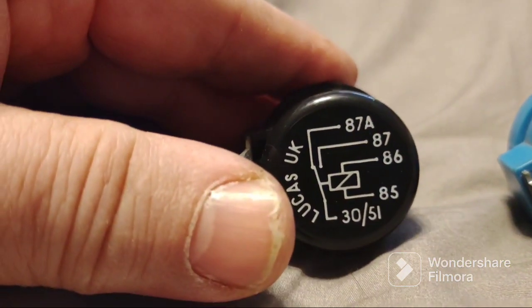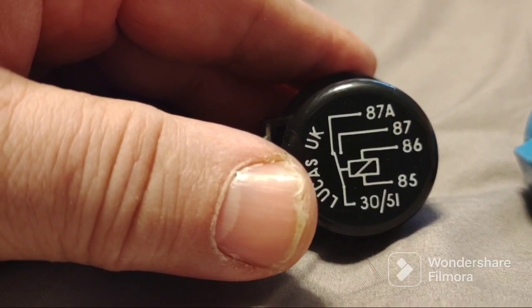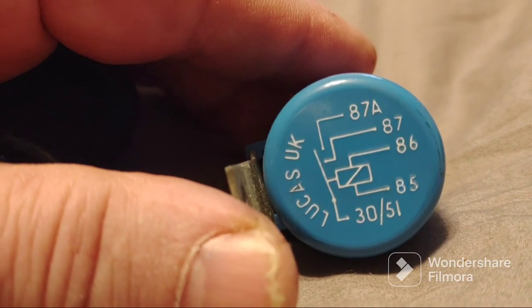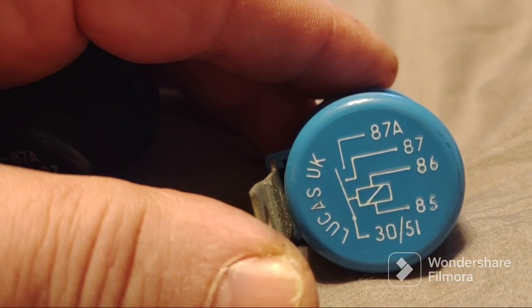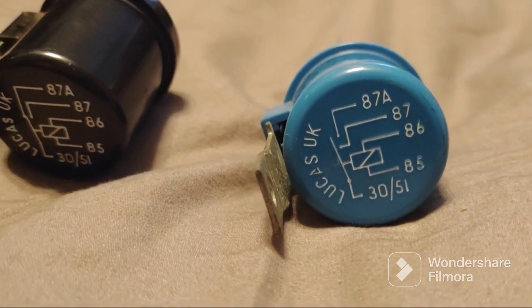So to summarize: the black one disconnects 87A and connects 30 to 87 when energized. The blue one is always open when de-energized, but when energized it connects pin 30 to both 87 and 87A. Now we're going to test these relays.